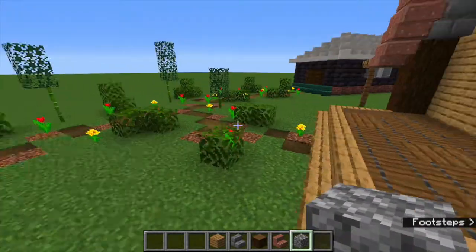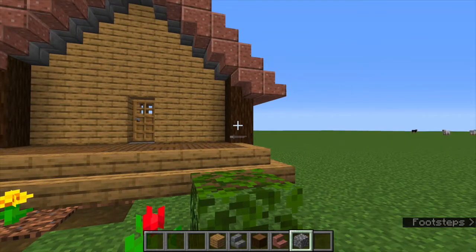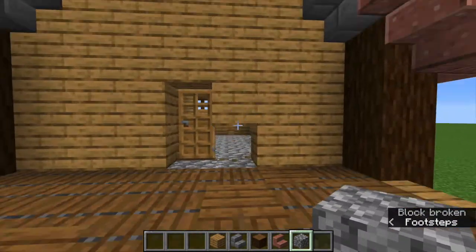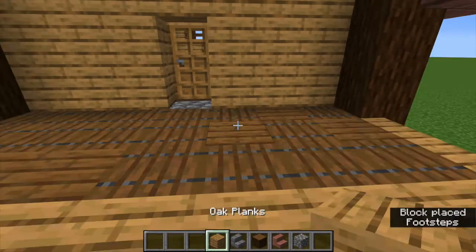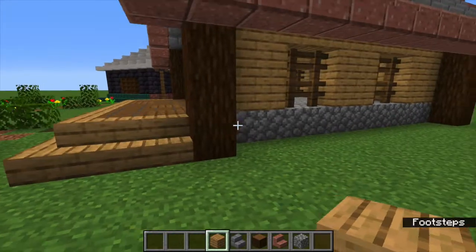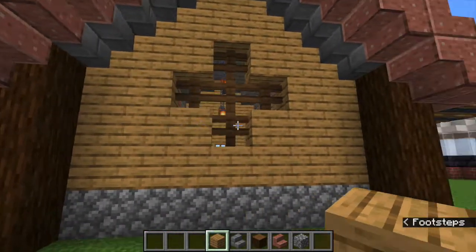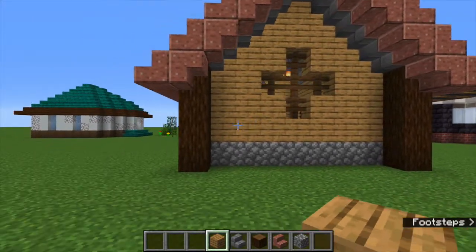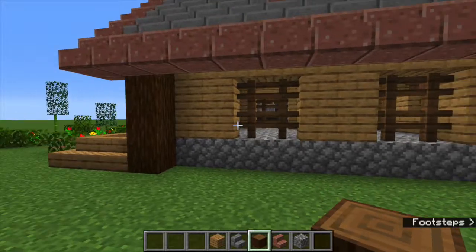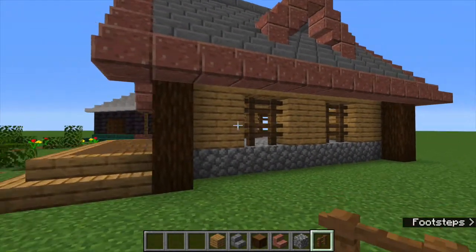This is just a basic, pretty much first-day starter house, as long as you have access to spruce, dig down a little bit, and have access to some oak. The first thing I did was lay out a base — this base is 10 by 7 — and then I added a little bit of depth with these pillars on the side and used fences as the windows.